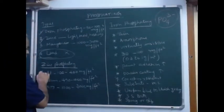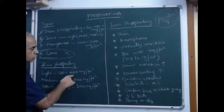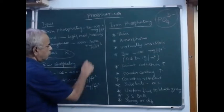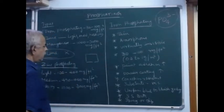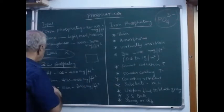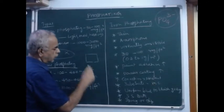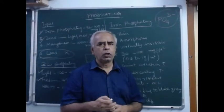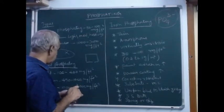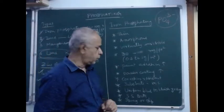For zinc phosphating: light weight is 100 to 400 milligram per square foot — meaning for one square foot we can deposit 100 to 400 milligram. Medium weight is 450 milligram to 1000 milligram per square foot, meaning we can coat that zinc phosphate coating weight of 450 to 1000 milligram per square foot.